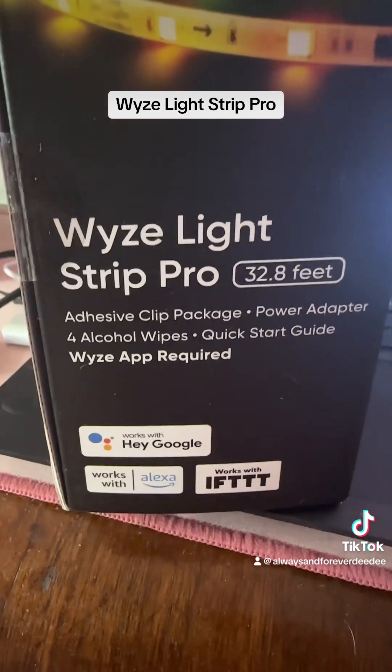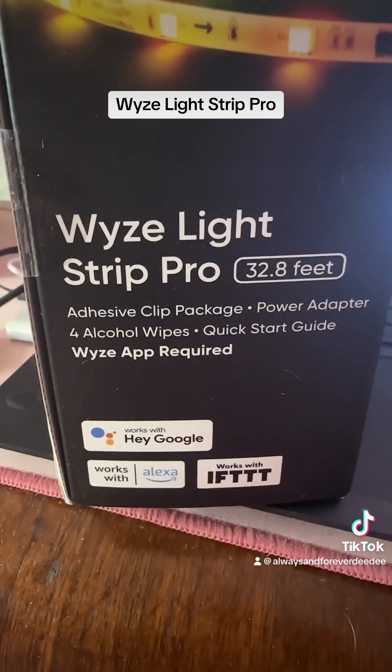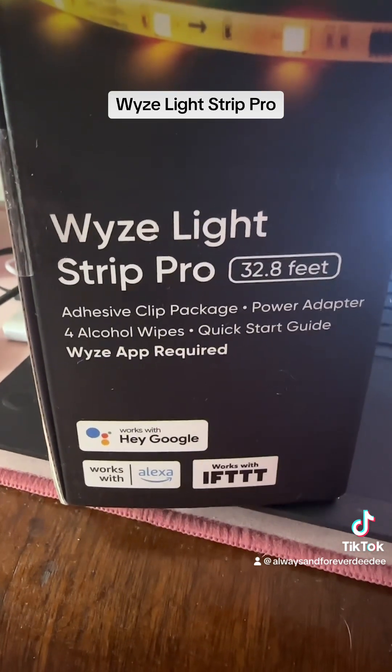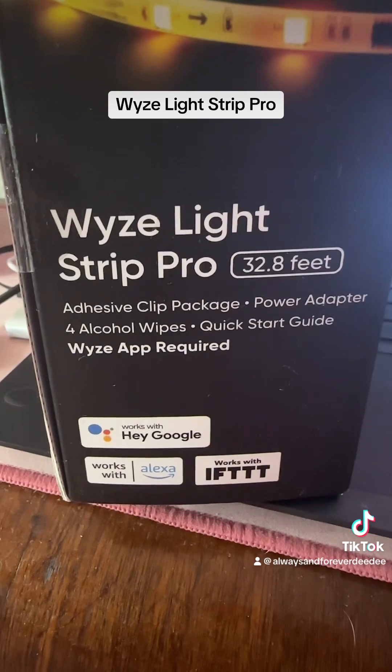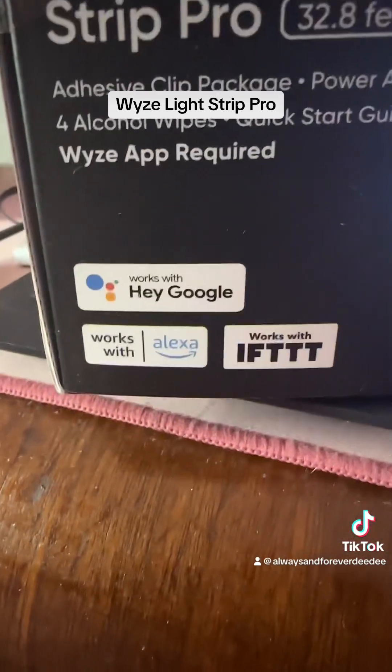In this package it comes with the strips, the adhesive clip package, the power adapter, four alcohol wipes, and a quick start guide. Of course the app is required, which I've already downloaded.